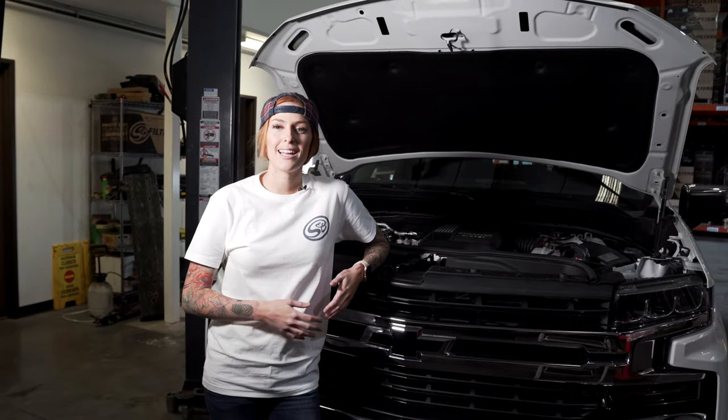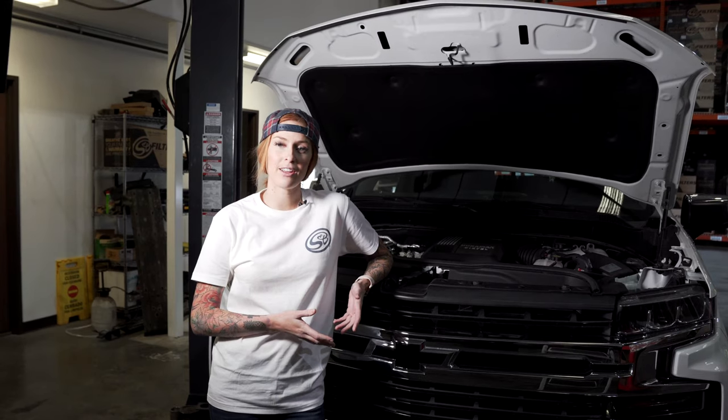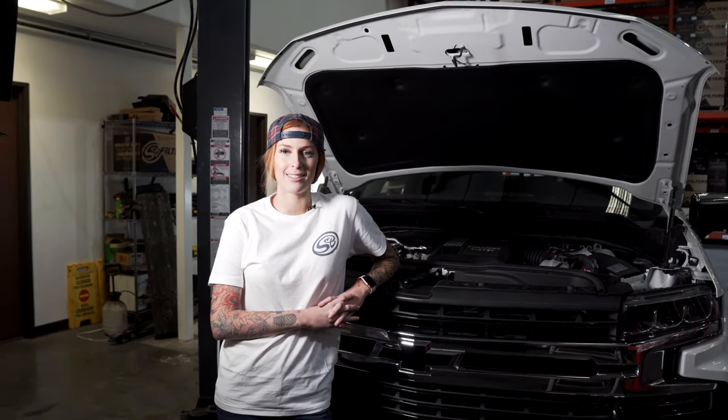Hey guys, it's Katie with S&B and today we're going to install our cold air intake part number 75-5137 on the 2020 and up GM 1500 3.0 liter Duramax. So let's get started.